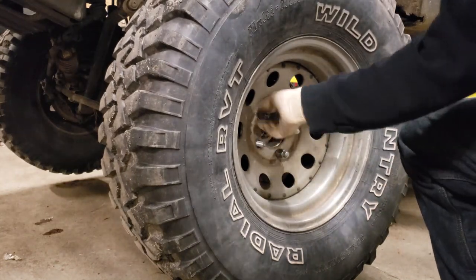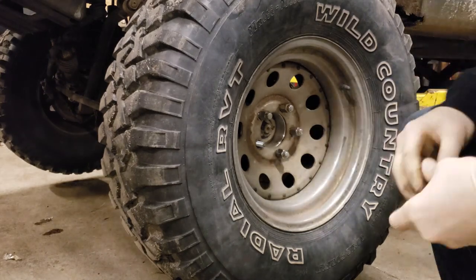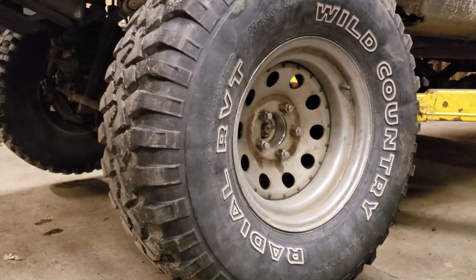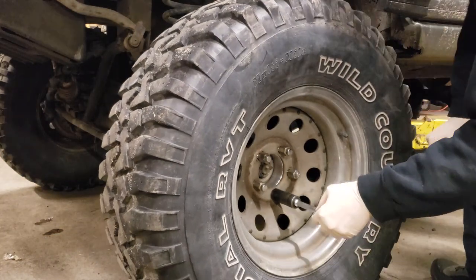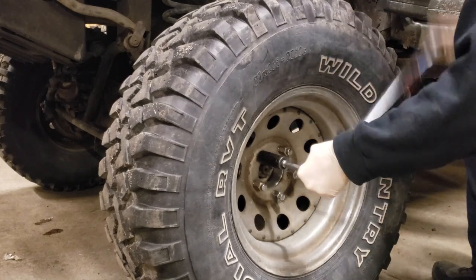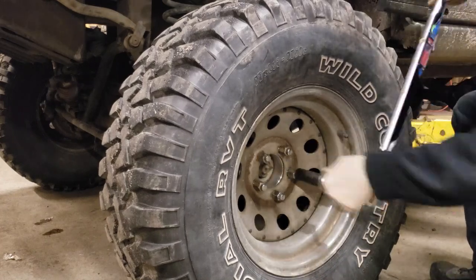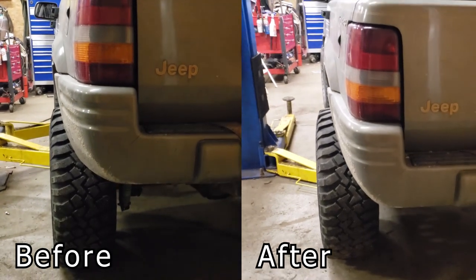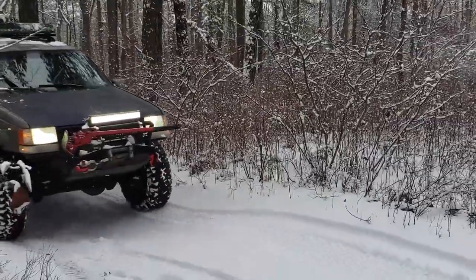Once you have completed torquing down the wheel spacer itself, reinstall your tire, reinstall its lug nuts, and check that each of those are also torqued down to their correct specification with a torque wrench. Repeat this process for each corner of the vehicle and you're all set. You can see that the spacers make a noticeable difference in the width of the vehicle's footprint — this will improve the balance of the truck and it adds a bit of an aggressive look as well.